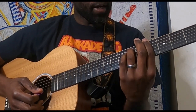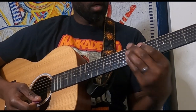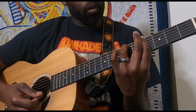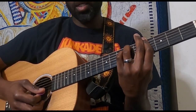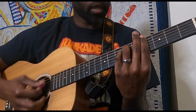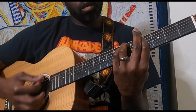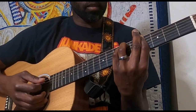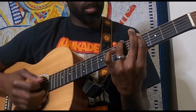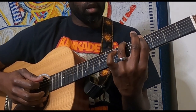So that G sharp minor — barring that fourth fret there, ring finger is on the sixth fret of the A string and pinky is on the sixth fret of the D. So that's your G sharp minor. Then there's a little walk-down on the low E string, hitting the sixth fret with the ring finger.